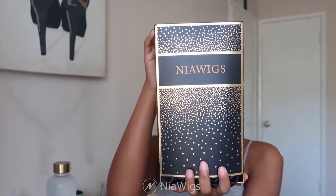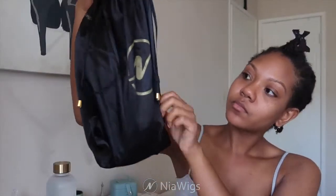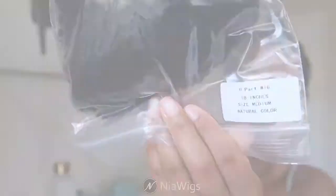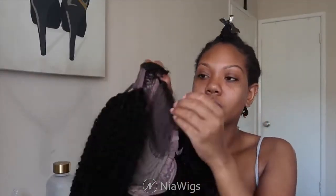This hair is from Nia Wigs and the packaging is so cute — I was in love with it. They also included a satin bag to keep your hair nice and protected, and it comes with a tangle teaser for easy detangling. This U-part wig is 18 inches, the cap size is medium, and the color is a natural 1B.